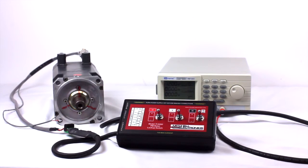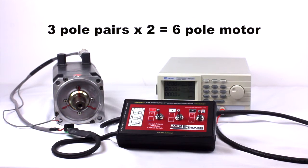These lockup positions represent pole pairs. Multiply all lockup positions times 2 to find the total number of poles. This is a 6 pole motor.